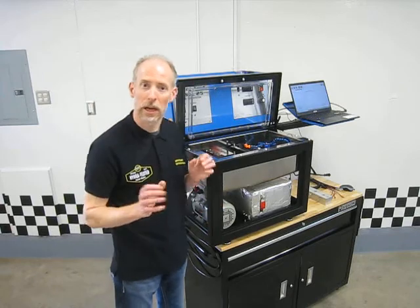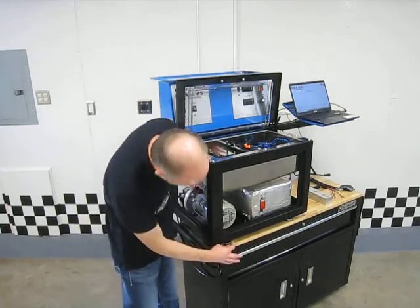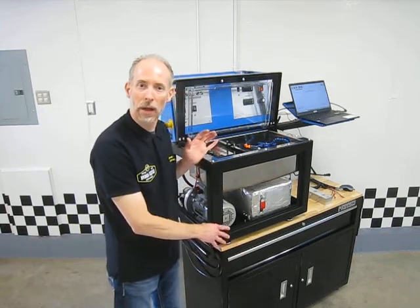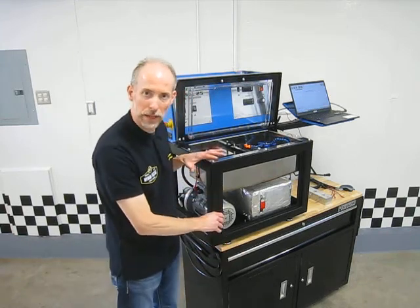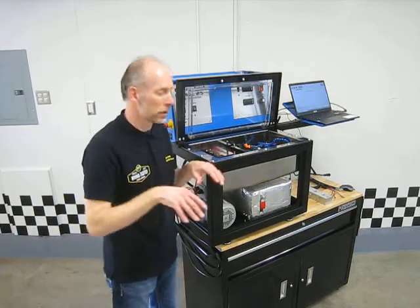Another really nice feature is just the feet on this. It's got adjustable feet with rubber on the bottom so it's going to stick in place, and you can adjust them to different heights so if the spot you're putting it isn't completely level you can level the machine.